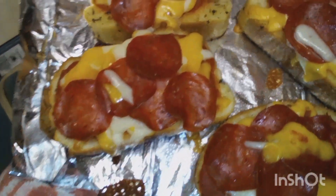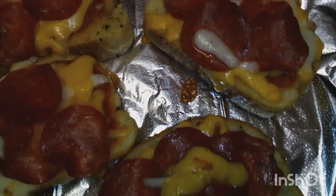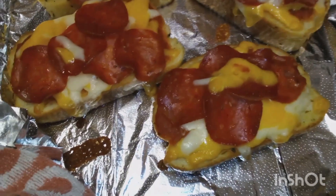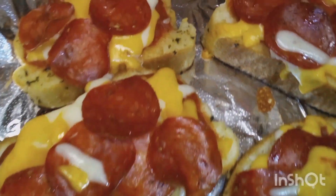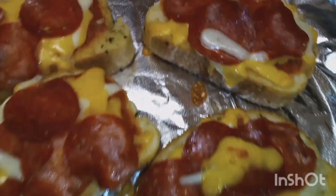You could probably end up freezing these, and actually that would save a lot of money. Look at that — that looks so good!